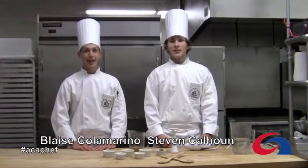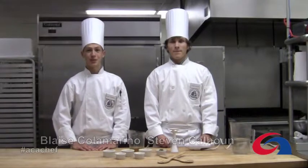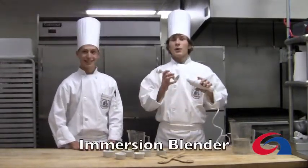Hi, I'm Blaise. Hi, I'm Steve. And this is the Food Minute. We are both freshmen at the Academy of Culinary Arts. And today, we'll be showing you how to use a basic immersion blender. Doing so, we'll be making a basic vinaigrette.